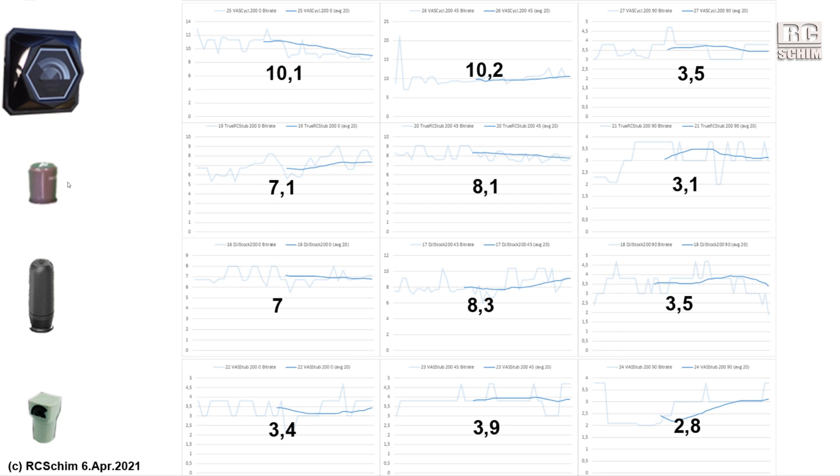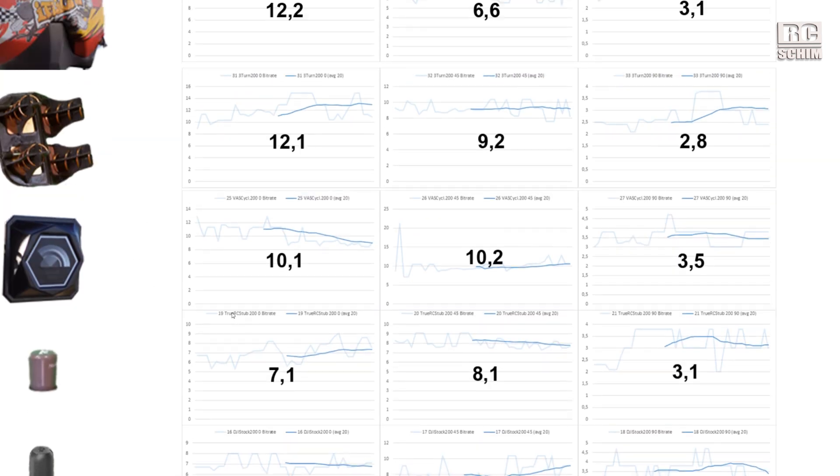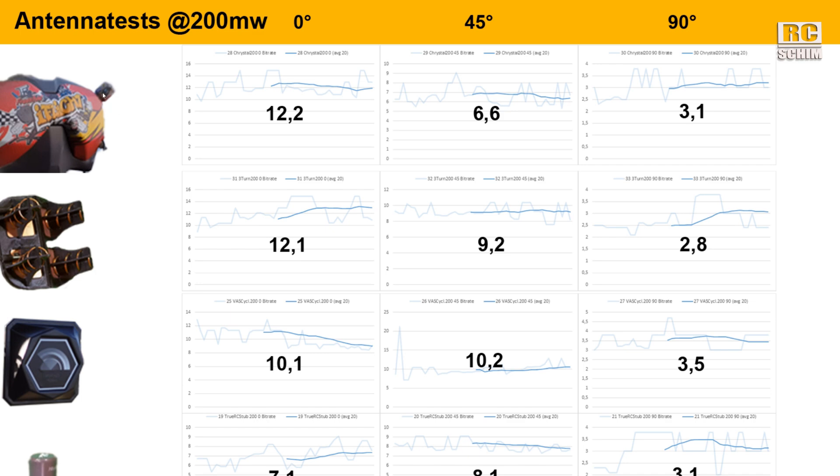I kind of like the Truesees stubbies — they gave me 7 megabits, which is quite nice. But it's about the same as the stock ones, so the only real advantage is that they are about one-third the length of the original antennas — very convenient. The VAS stubbies are really only about half as good in some measurements. I wouldn't want to use the VAS stubbies. They and the Truesees are really expensive. So if you want to upgrade your stubbies, check the iFlight ones — I think they are quite good.